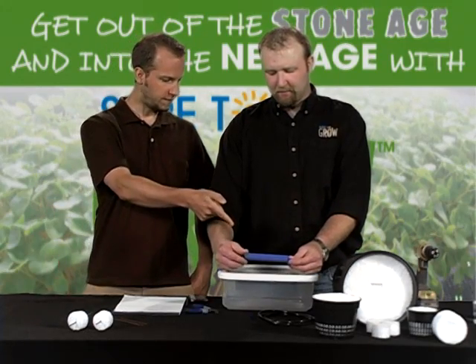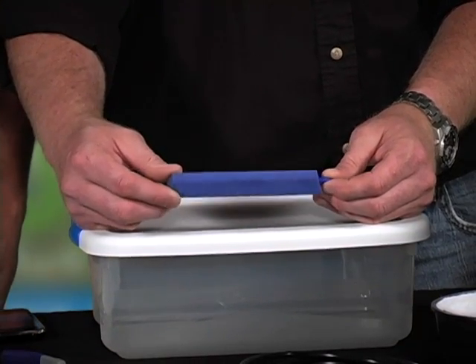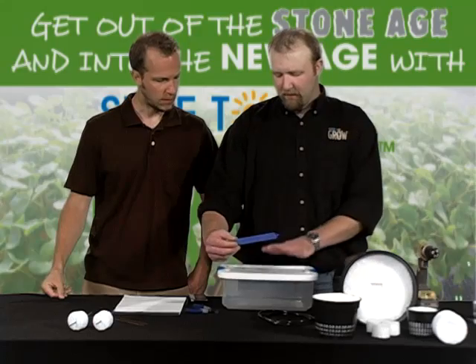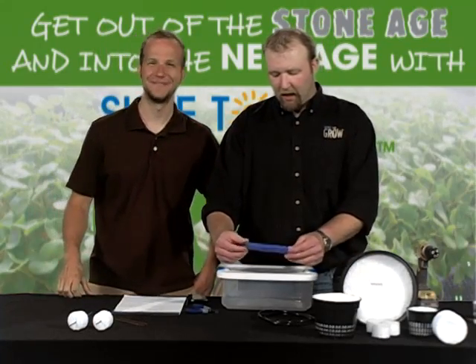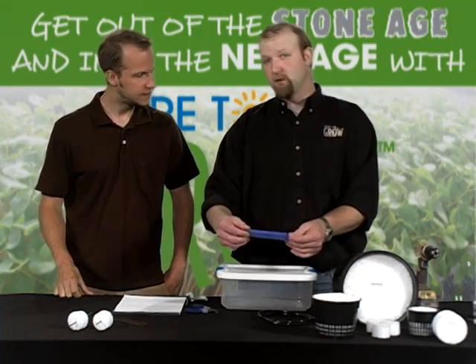We have a standard blue bar air stone. Now, this looks like what goes in a fish tank — and it is exactly the same thing. This is about $2.30 to $2.40 depending on where you're at in the country. Also very inexpensive. I'm going to place one in the container I'm building today, but if you want, you could add two, three, or four — it's not going to hurt.